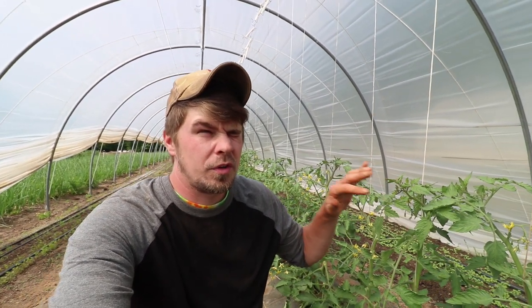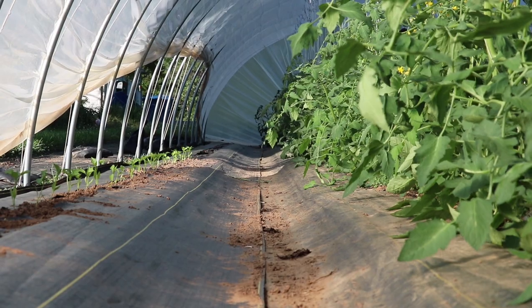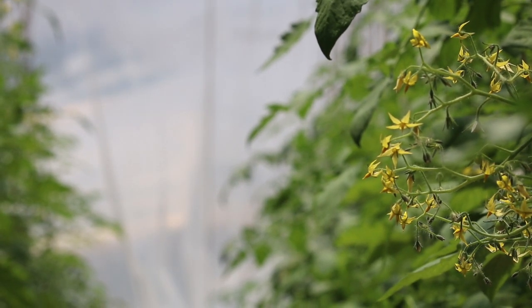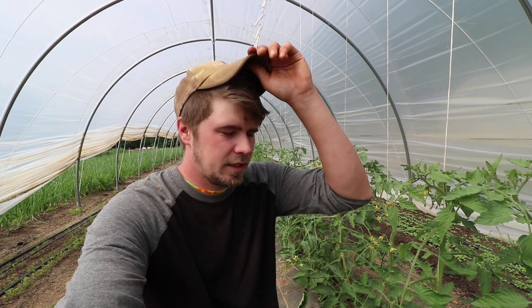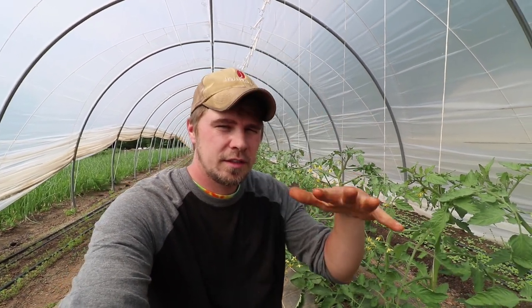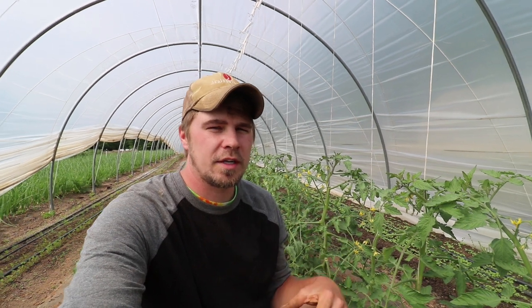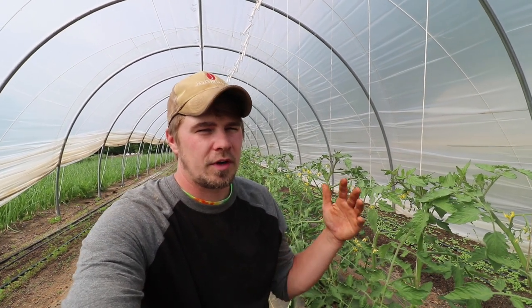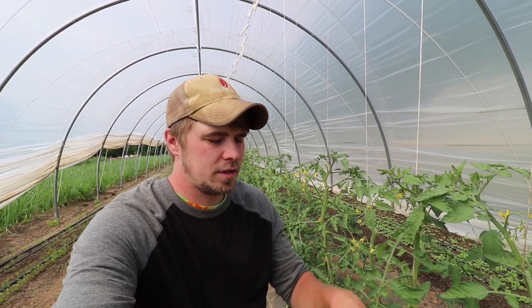We've been growing tomatoes this way for three years and it's worked out really well for us. The only thing we do in between is some foliar ferts, and we might try some fertigation this year — that's where you put seaweed in with the drip tape and feed the plants that way if they need it. For these long season crops, they're going to pull nutrients out of our already amended soil, so we're just giving them what they're going to pull out. Each plant gets around a handful, we dig the hole, put the plant in, and mix the biochar with the native soil next to the roots.